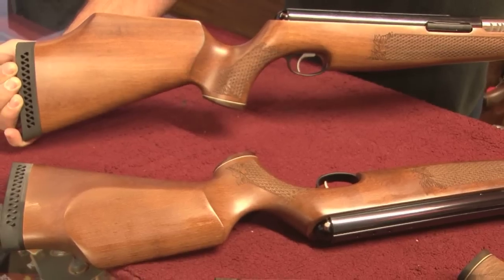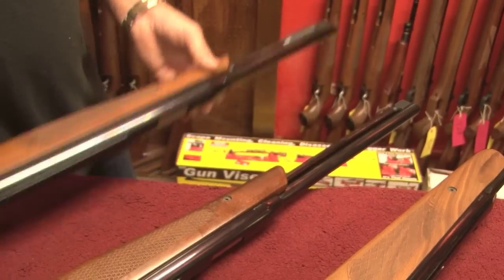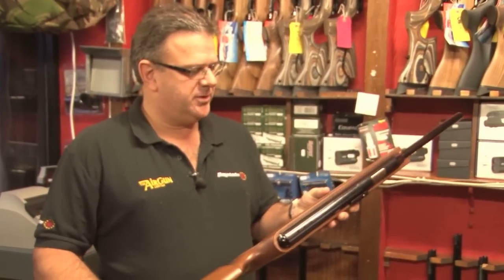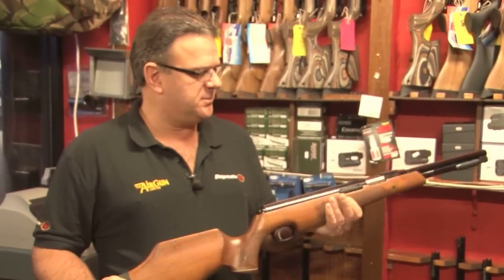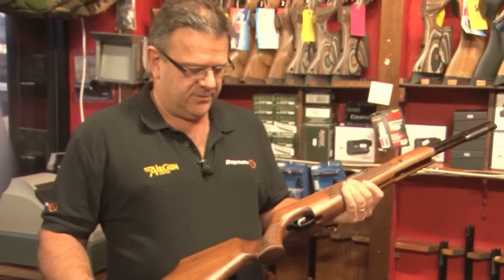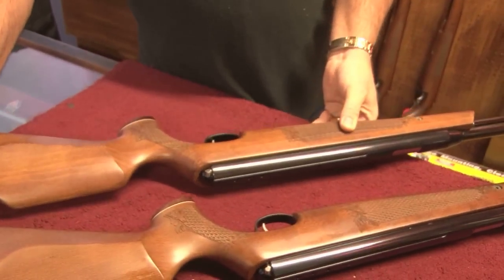Finally, this is the Hunter Carbine version of the TX200 I showed you last time. It has all the same features as the TX200 — again ultra modern, very very quiet, super smooth action, wonderful trigger unit. A real winner. That for me, again, has to be shot to be appreciated.